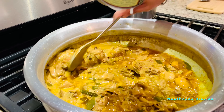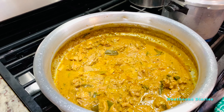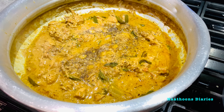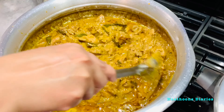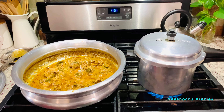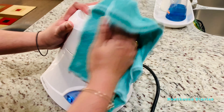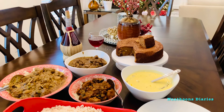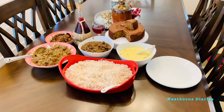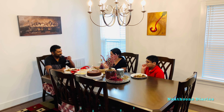Lunch preparations are almost over. I have cleaned the dishes and cleaned the kitchen as well. Lastly, cleaning my biggest helper in the kitchen — the mixer grinder. So the lunch is served along with the plum cake and the grape wine. Last Christmas my parents were visiting here; this time we missed our families very much.